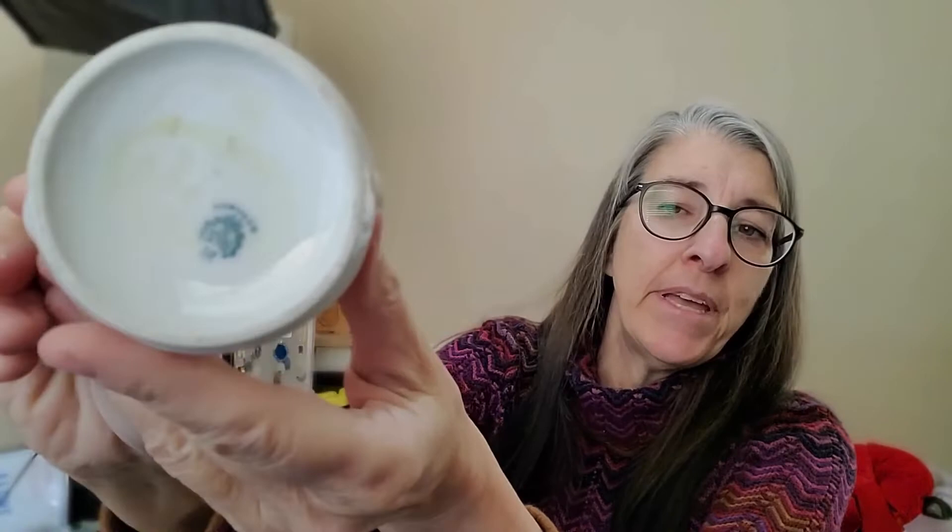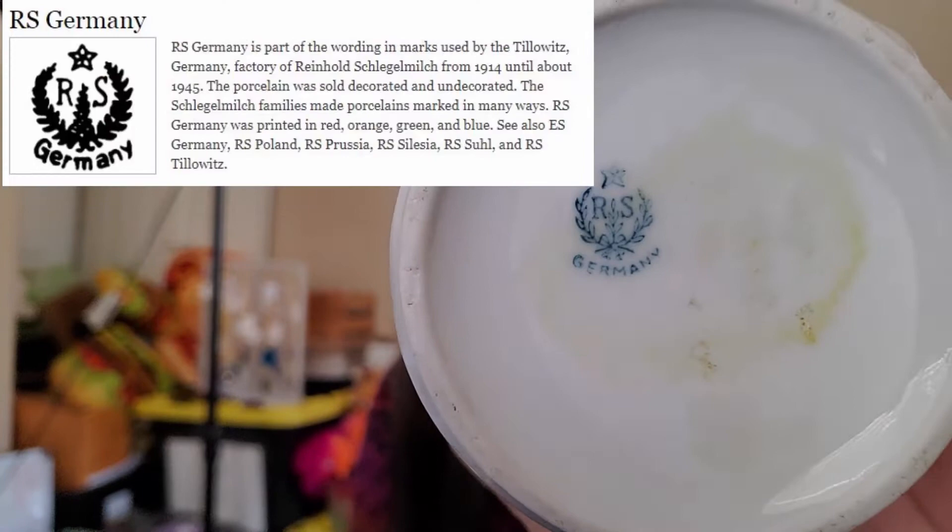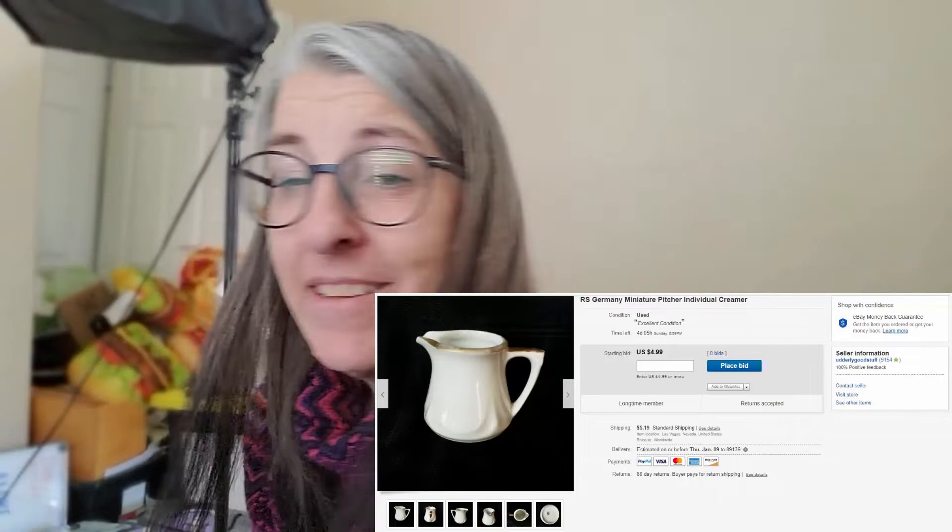RS Germany — miniature pitcher. Nothing too exciting looks-wise, and I probably would not have purchased it had it not been RS Germany. There's RS Prussia and different RS marks; RS Germany is not one of the highest-end marks, but it's still a desirable collectible piece. It's probably an individual creamer — back then, everybody had their own place setting with their own little cream pitcher for coffee. This one is up for auction at $4.99.